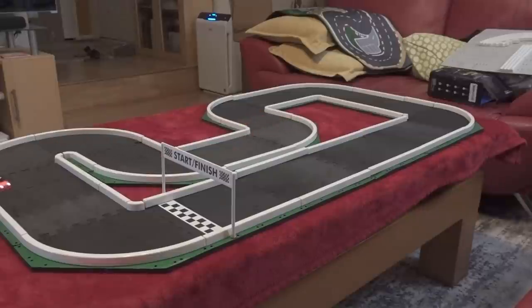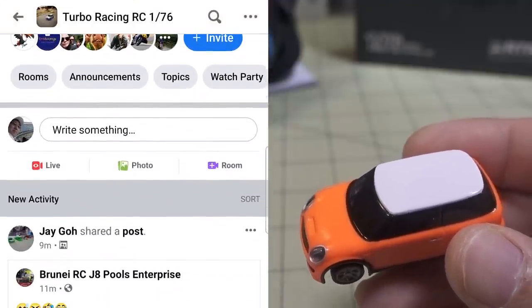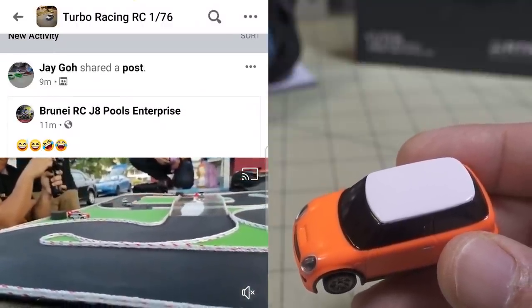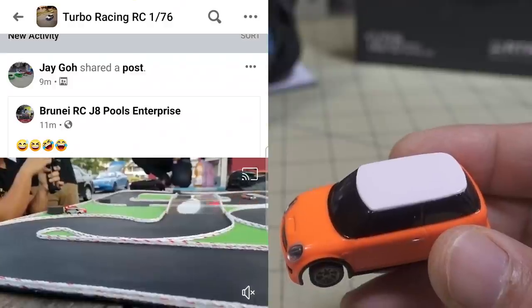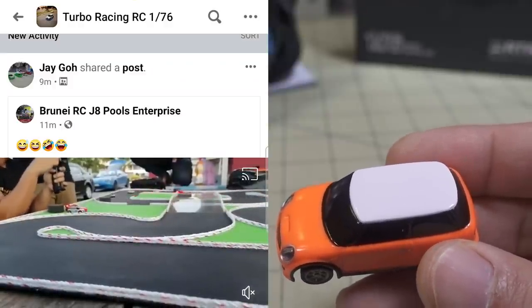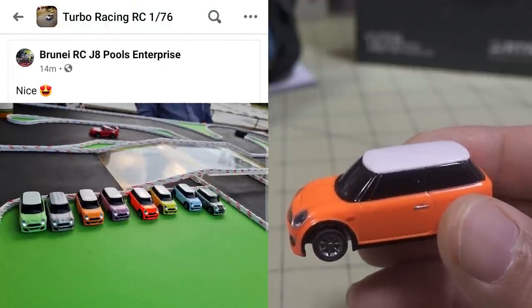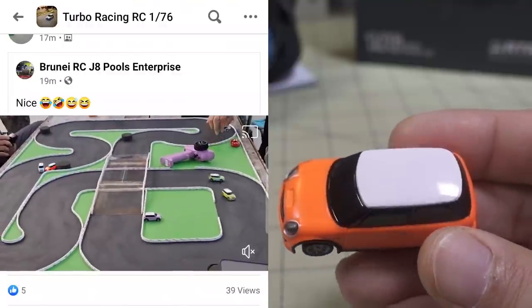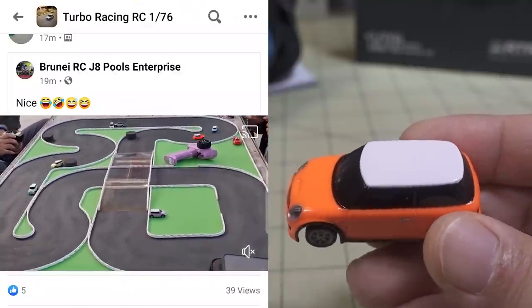I've seen people race these with up to four or five — maybe six cars at a time. There's a pretty good Facebook group called TurboRacing176, which I'll link in the description. You can see guys making their own custom tracks and racing each other — it looks like a blast. Unfortunately because of the pandemic I'm not inviting anyone over, but when it's over I might do some indoor racing. You can make all kinds of custom tracks with wider spaces so you can go faster.